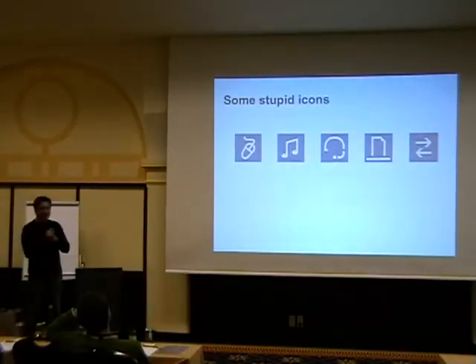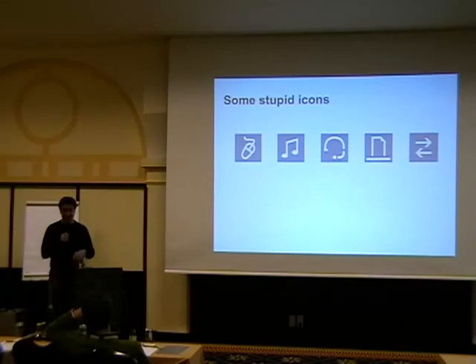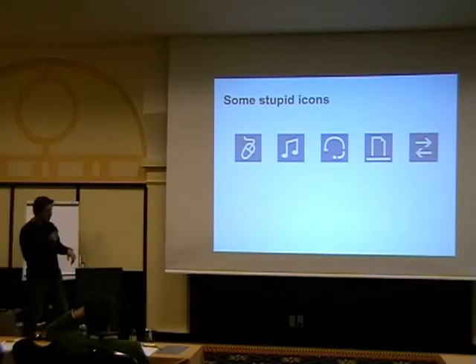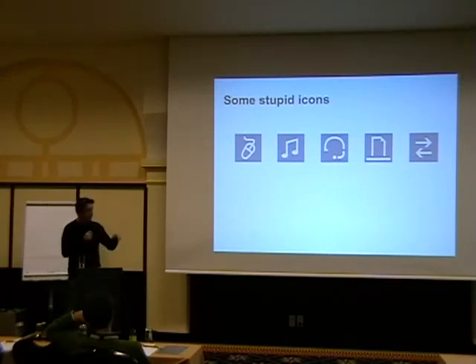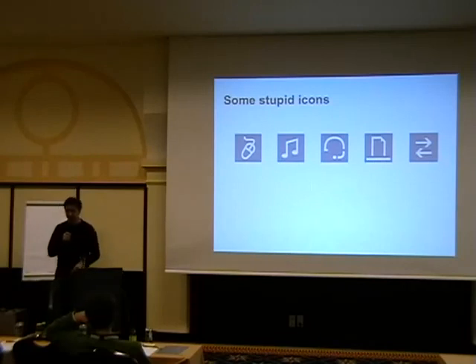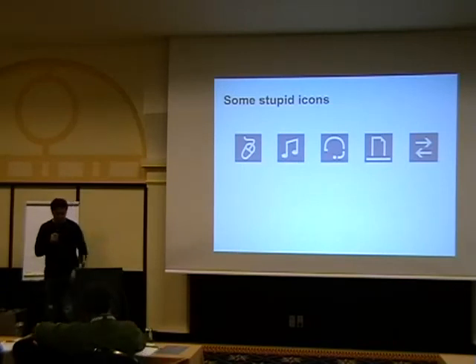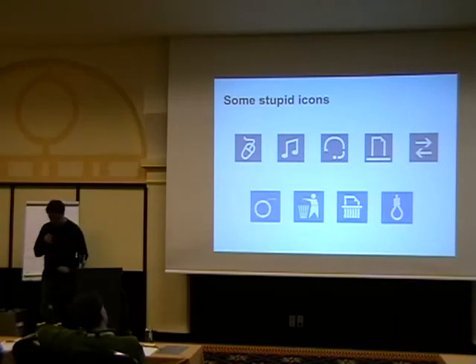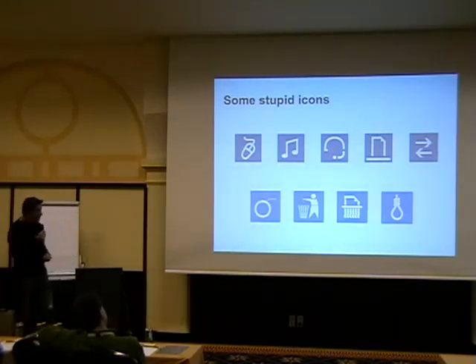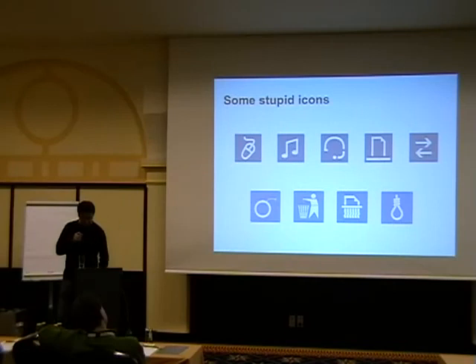Besides the new security model, they ended up deciding they need something to make it clear what a device can do and what it can't do. So they have this set of icons: the first is for keyboard or mouse use, the second is high quality audio, the third is a headset, the fourth is a printer, and the fifth is file transfer. The best one is that the mouse icon has a cable — we're talking about a wireless technology — but apparently without the cable nobody would realize it's a mouse.